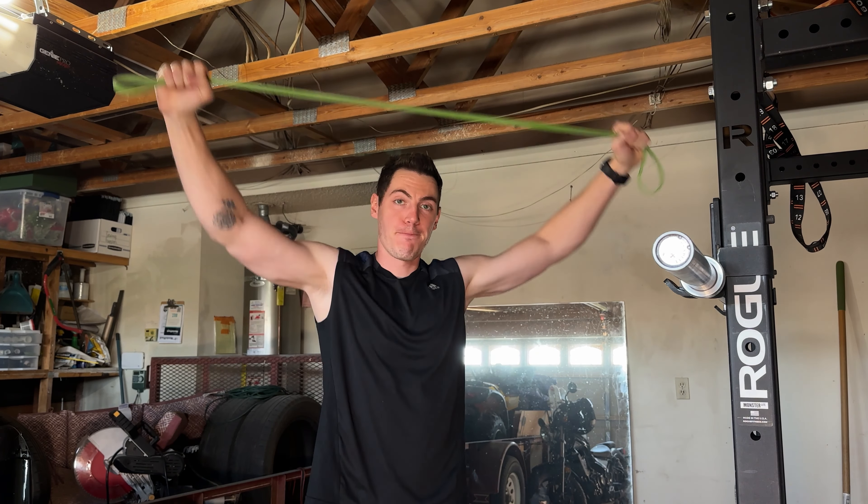All right, so it is cycle two, week one, and we're doing shoulders today.